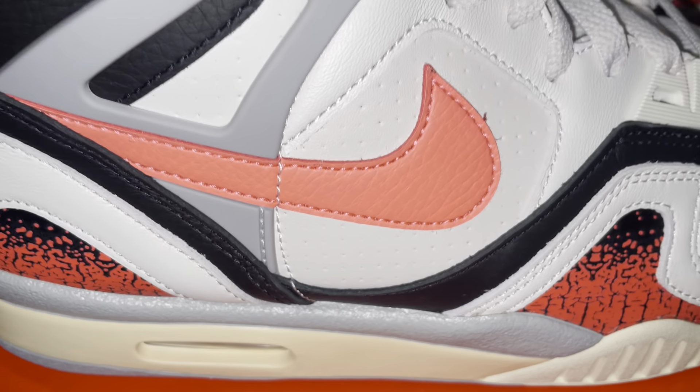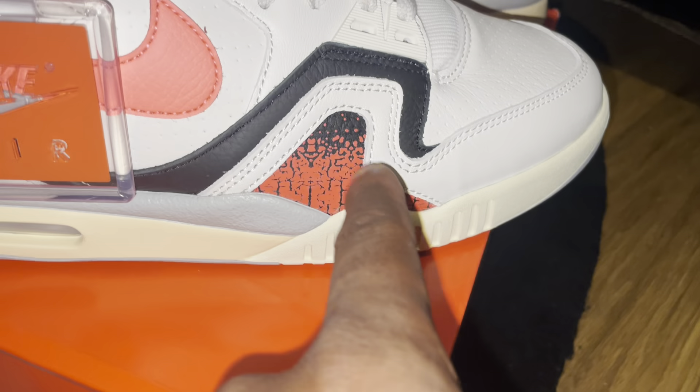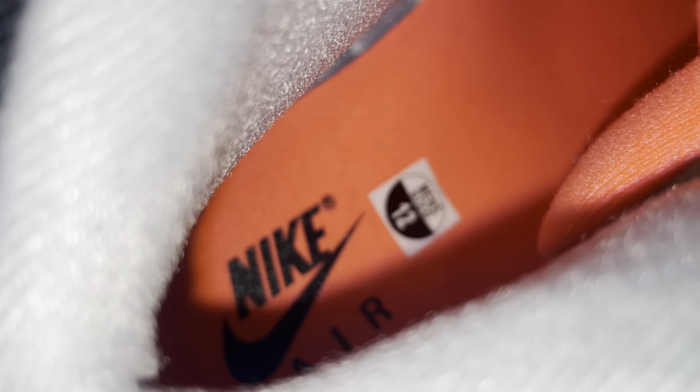It's definitely infrared. Now I would say the difference from the OG pair is this went straight down and all of this here wasn't showing, but there's going to be some differences. Inside — Nike Air — excuse me, trying to get the focus.